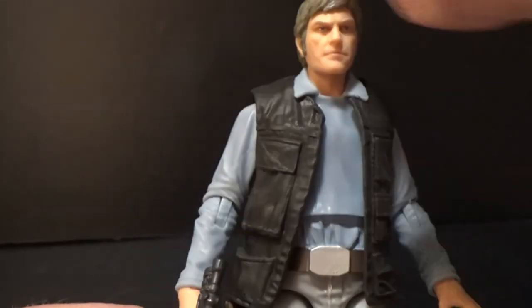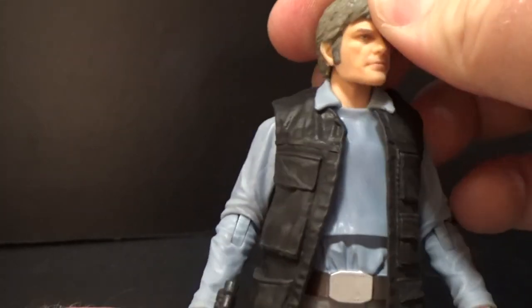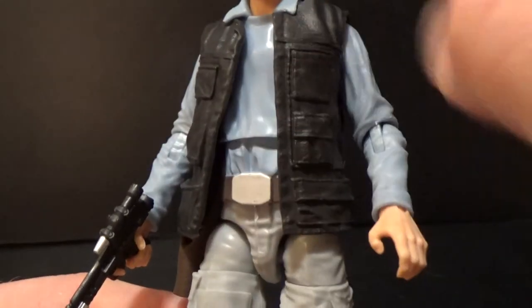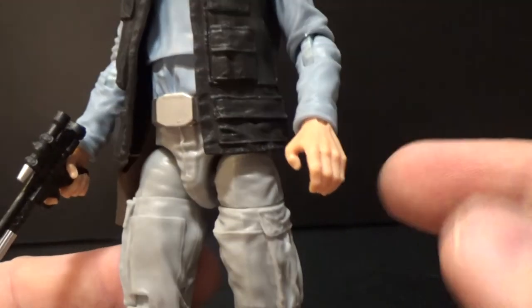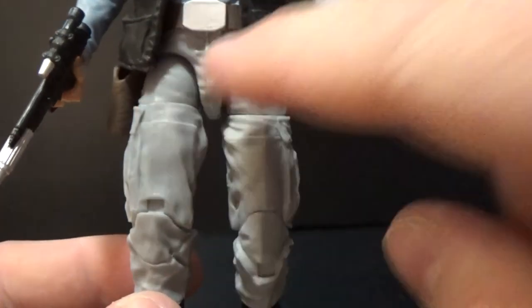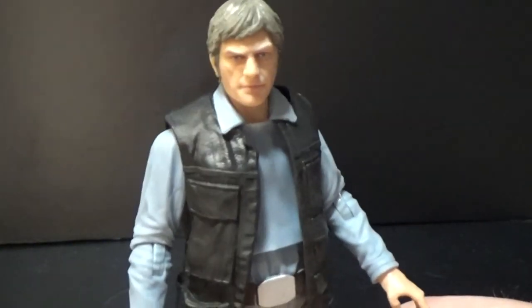In terms of articulation on this guy, he's got the ball jointed head, a neck, ball hinge shoulders and elbows, that butterfly joint I showed you, wrists, upper torso, hips, thighs, double jointed knees, and the ankles as well. It's pretty standard articulation now with that extra butterfly joint, which is a really cool bonus.